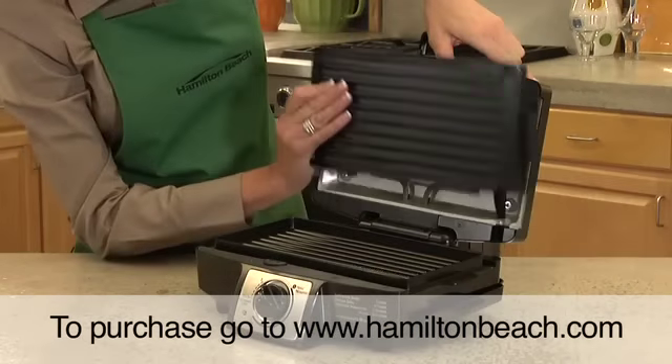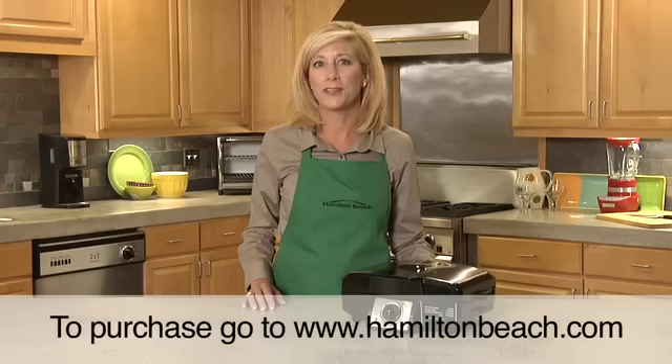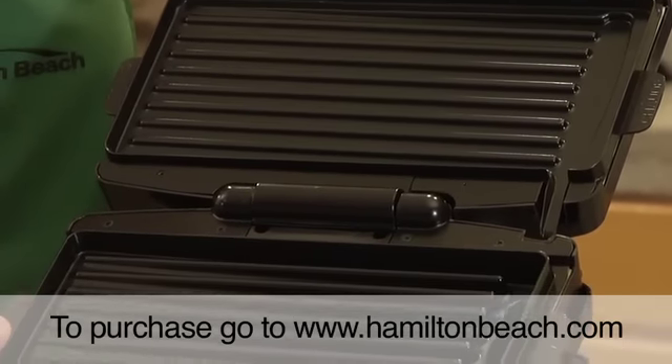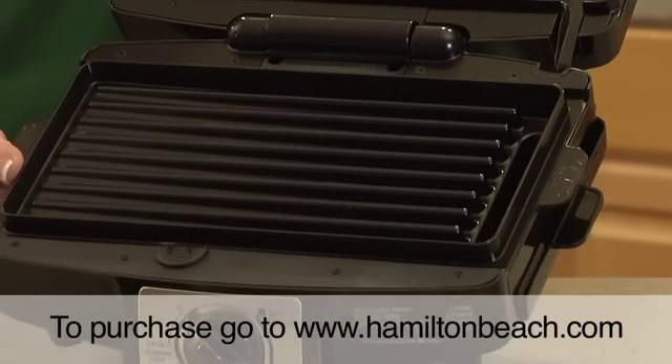Clean up has never been this easy as the grill plates are removable and dishwasher safe. For fast, versatile and convenient grilling any time of year, stay indoors with the Hamilton Beach EasyClean Indoor Grill. Enjoy delicious grilled food without the cleanup. Now that's good thinking.